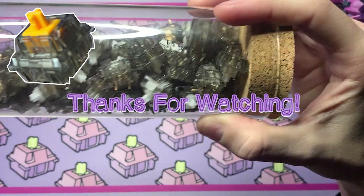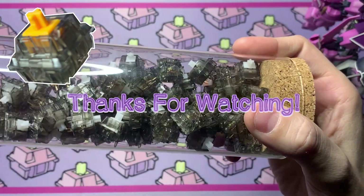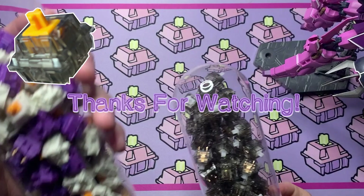Alright everyone, thanks for watching, and if this video is entertaining, please subscribe to the channel. It means a lot, and we'll see you in the next one.